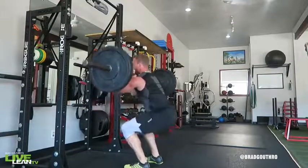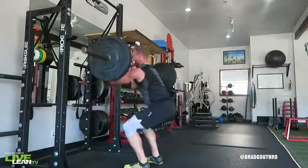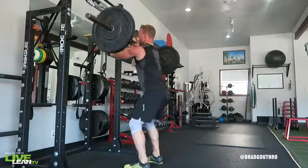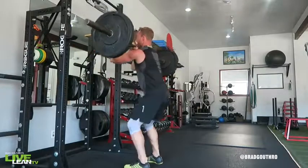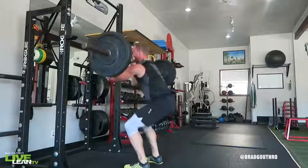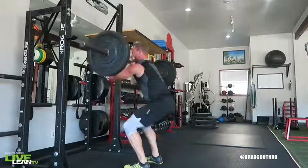Contract your core and maintain a natural arch in your back. To lower into the squat, drive your hips back and bend your knees until your thighs are at or past parallel to the ground. To keep an upright posture and keep the bar from rolling forward, ensure you keep your chest up with elbows parallel to the floor throughout the movement.